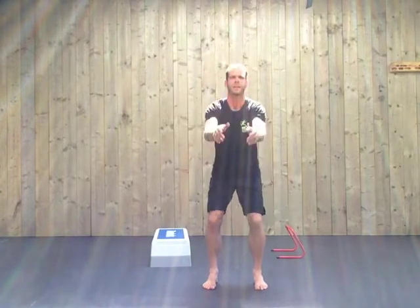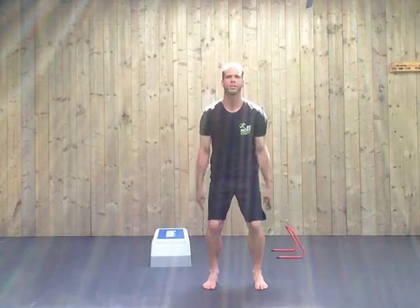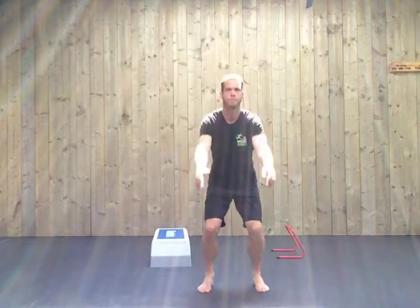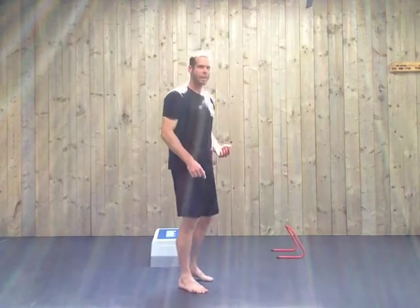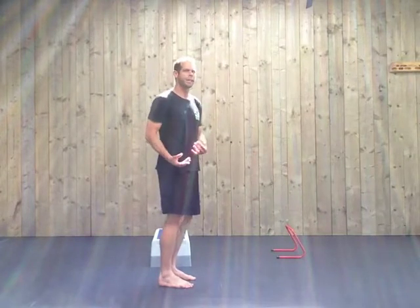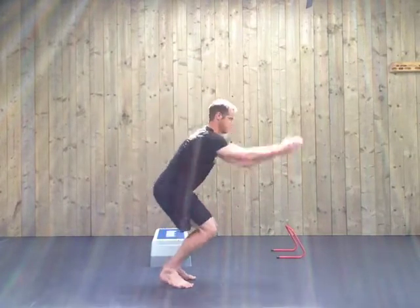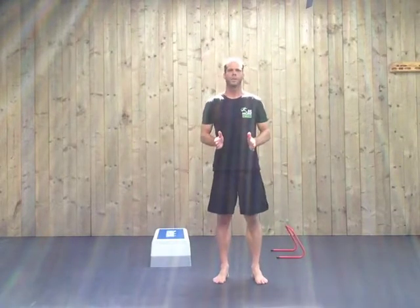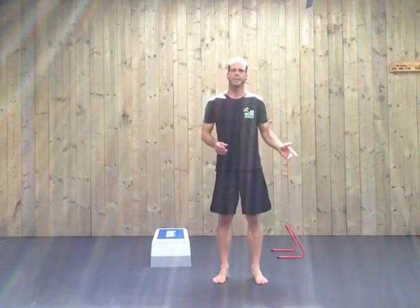After doing a few squats, if this is okay, you can progress to light jumps in one place. You can take it higher, but start low. After that, we can go to a broad jump. This will practice your balance in landing. Start small — you can play with the distance later.